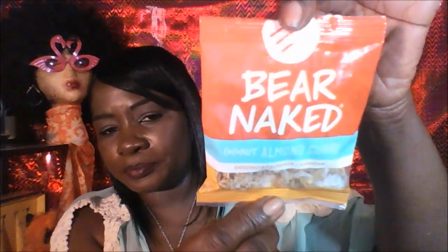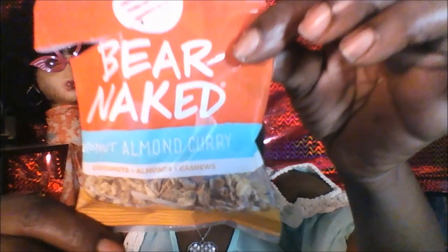The next thing I'm going to try is the Coconut Almond Curry Granola by Bare Naked. It has coconut, almonds, and cashews in there. That's how it looks on the inside. You can see the coconut here, that's an almond, and these are the curries. That's not bad — pretty darn good.